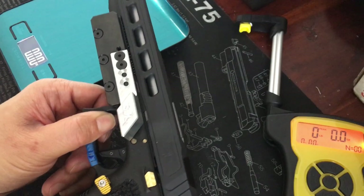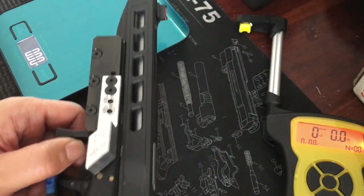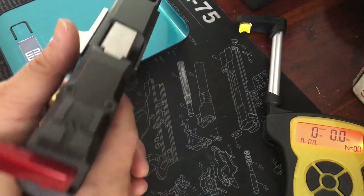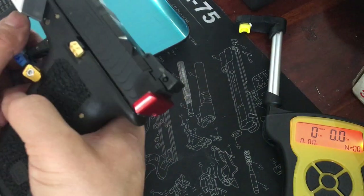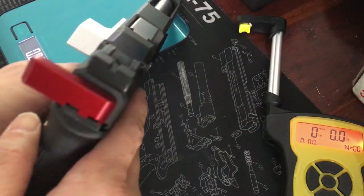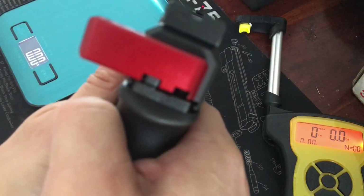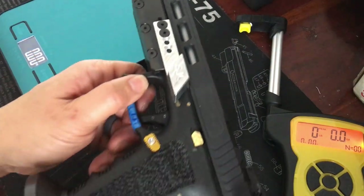There are gold pins, a gold slide stop, and an extended magazine release just to pimp it out a bit. You'll probably notice the new slide — this is a Zaffiri Precision 17L long slide — with a super-long nine-inch Lone Wolf barrel. I'll be doing more to this in phase two. In the back is the Springer Precision racker, which goes on the slide plate — I love it. The sights are Dawson: an adjustable rear sight with a fiber optic front sight, and the sight picture is very nice.